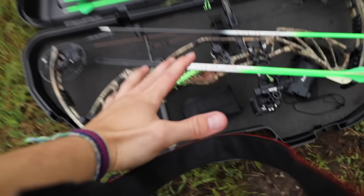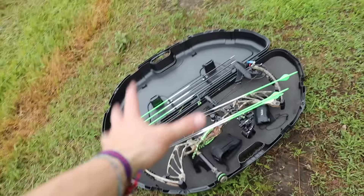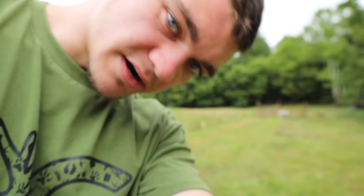At this point in time right now, we still have about 20 days until season comes in. So that gives me about 20 days to get out here, make sure my bow is shooting perfectly, and that I'm ready to go with it. I have actually not touched this bow since about March, and I don't exactly know what to expect. I don't even remember if it's sighted in.